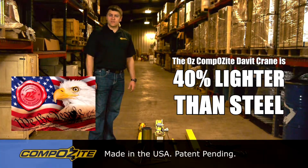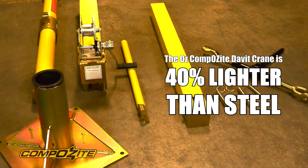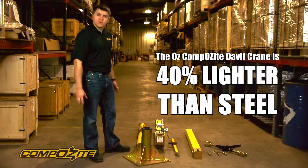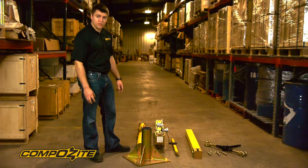I'm going to go through the assembly of the OzLifting Products composite davit crane. As you can see, the crane has been disassembled completely. When we ship it, it's actually partially assembled, but I'd like to go through the complete disassembly and reassembly just so that you can see it in case you do have to disassemble it completely.